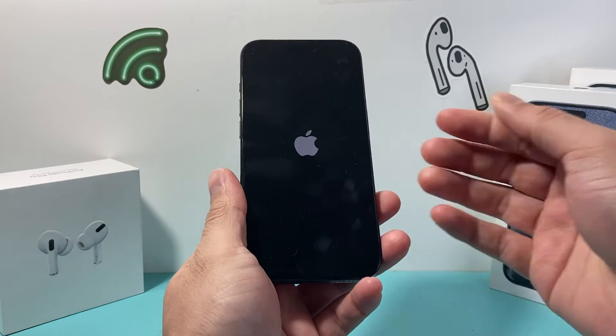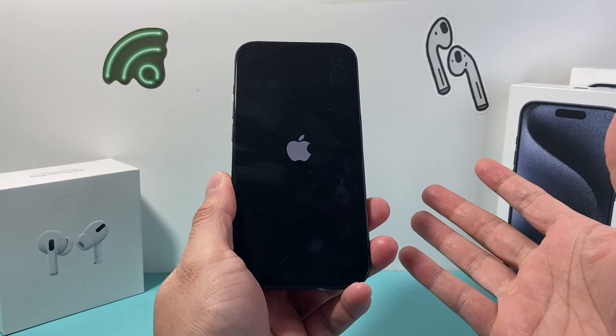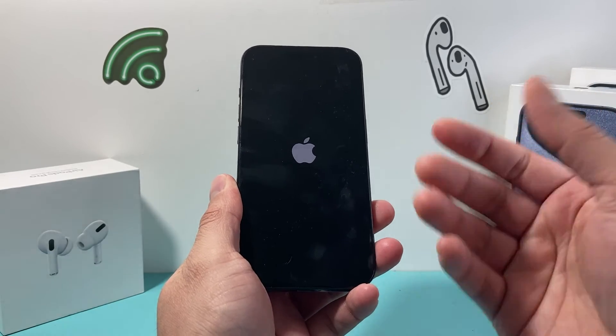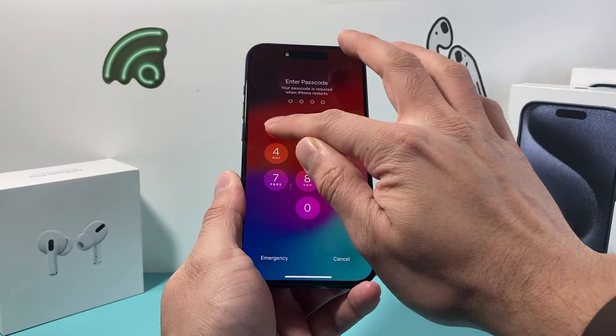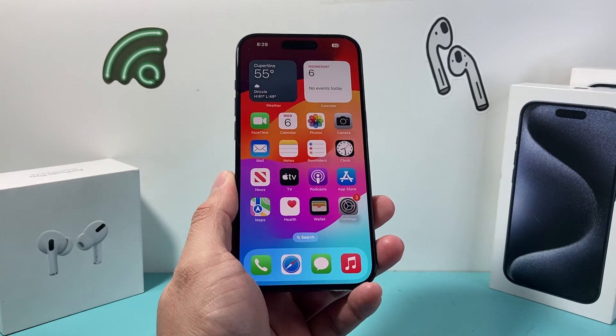It's going to basically shut down the software of the phone and then reload the code. So if there's a software-related issue, which most likely is the case, it will fix it and your iPhone will be unstuck and responsive. This method will not delete any of your personal data, so all of your photos, videos, and apps will be safe. Go ahead and try it, and you should be up and running again.